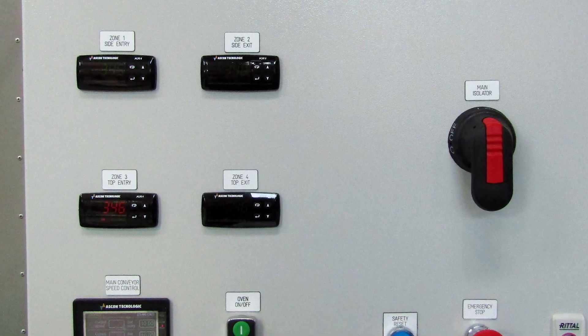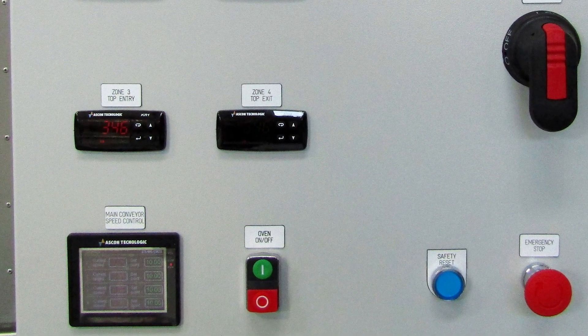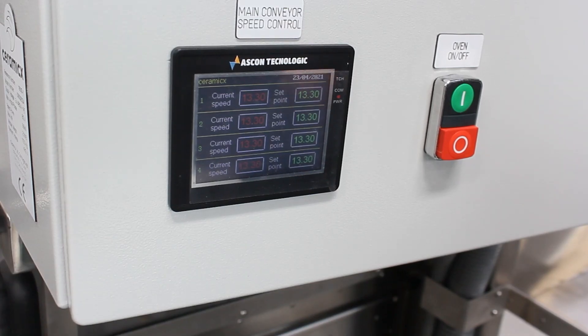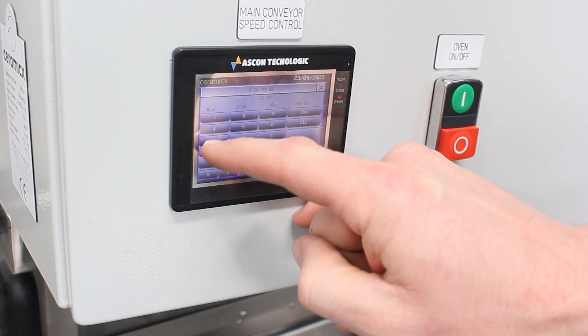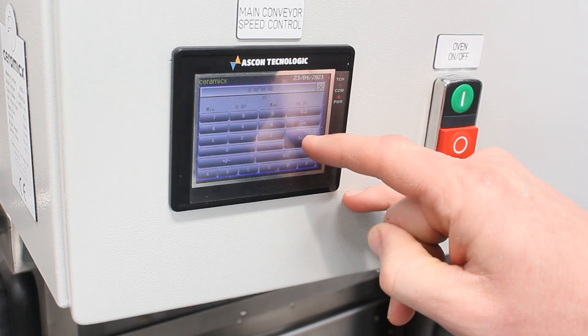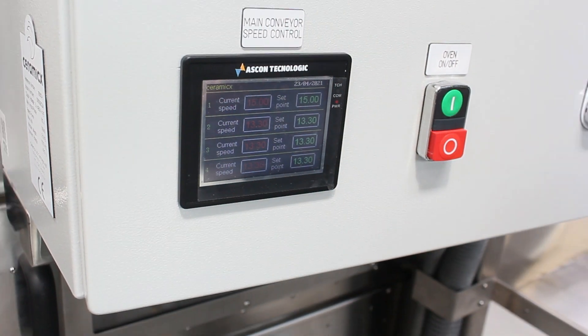The speed of the conveyor internal to the oven is controlled using this controller here. To change the set point, touch the screen, enter the new number you want, and press the enter button. This number is set in Hertz.